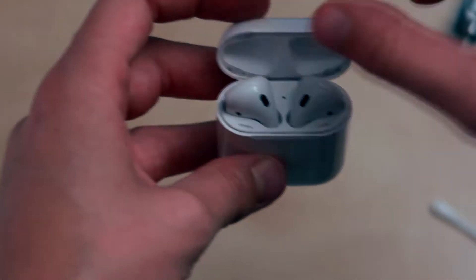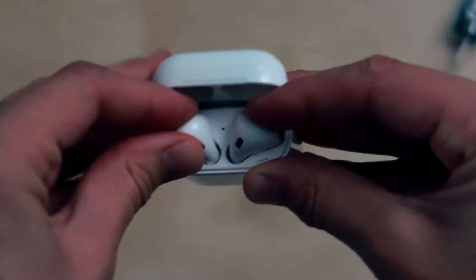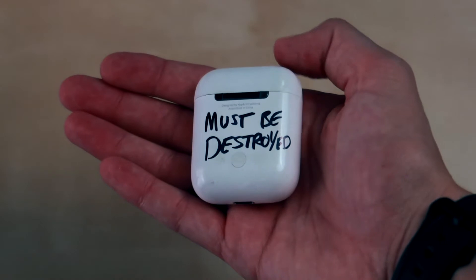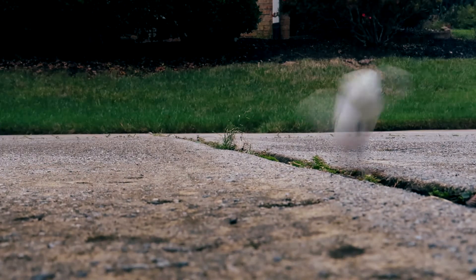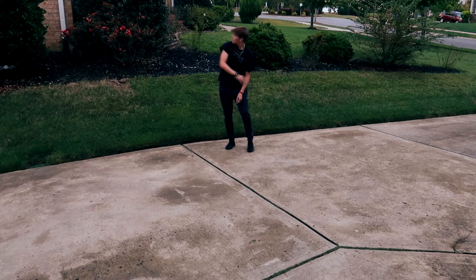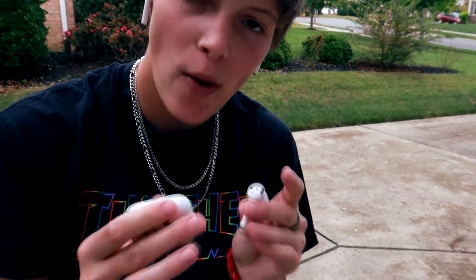They still don't charge. So naturally, what I do with any product that can't keep up with me — it must be destroyed. I think these things are made out of golf ball material because this literally bounced like no other.